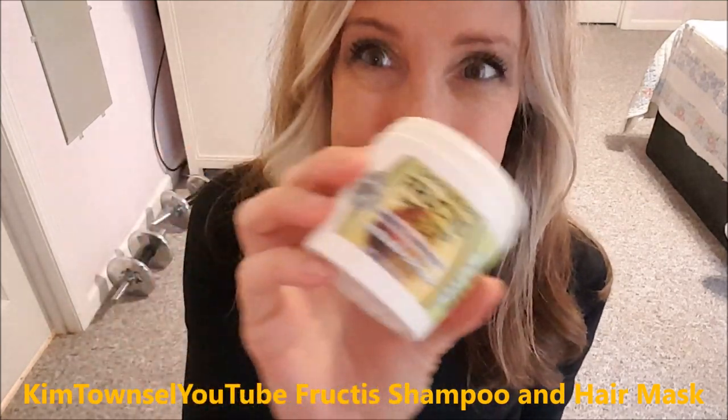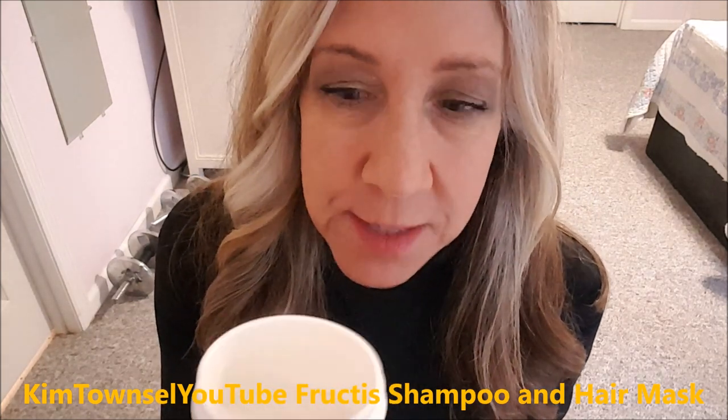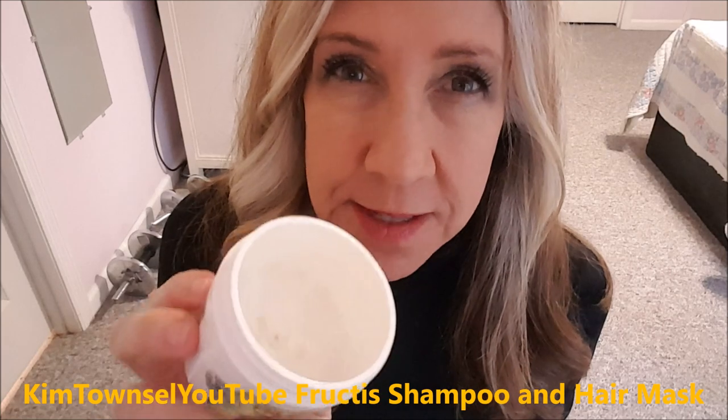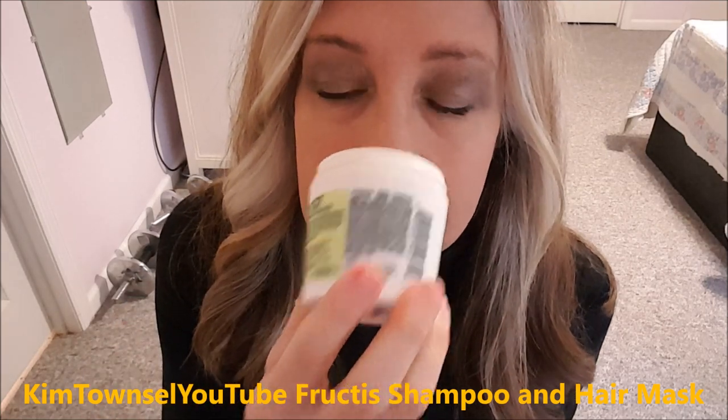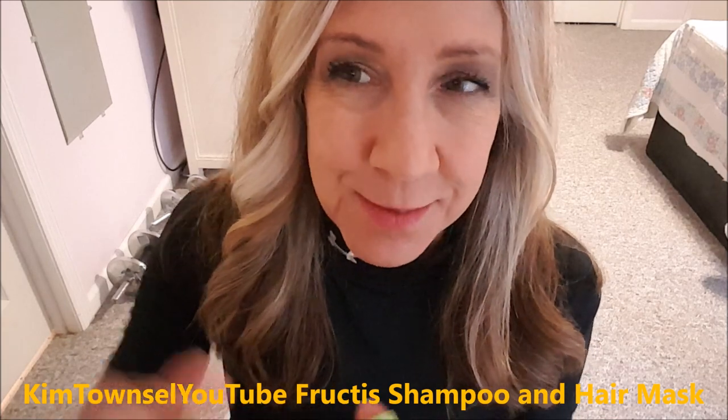I'm liking these so far, very happy. And I'm still not crazy about the smell — it smells a little green for my taste.